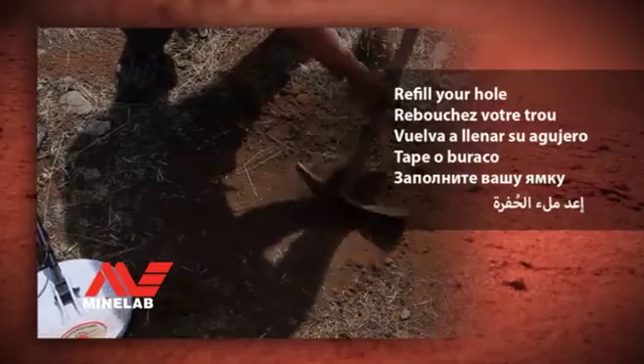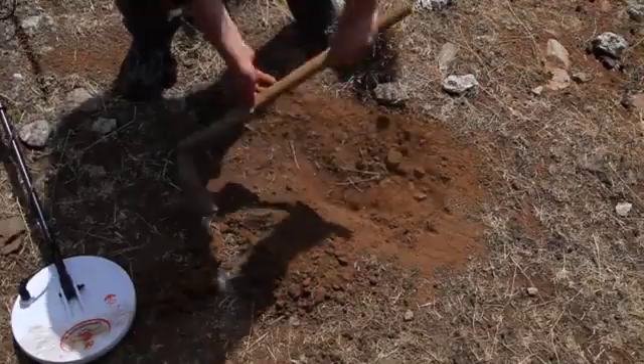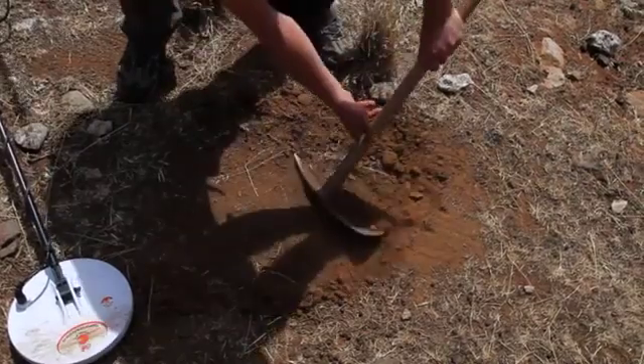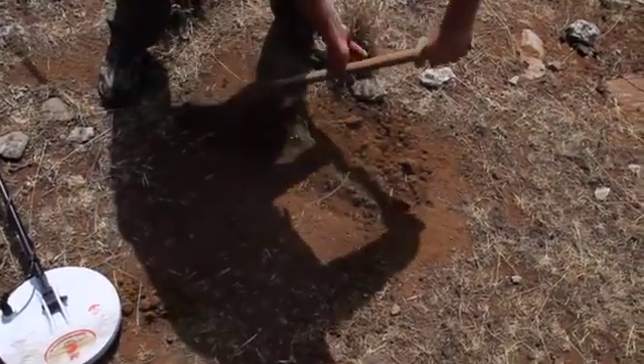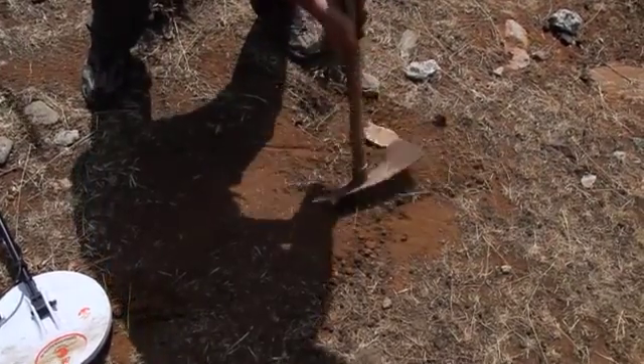Refill your hole. Holes can be dangerous for other people or animals as they may fall. Refilling your holes will prevent these problems and keep your local environment tidy.